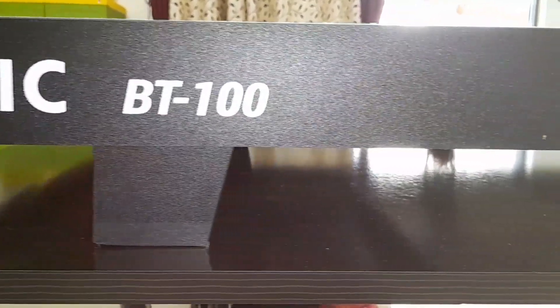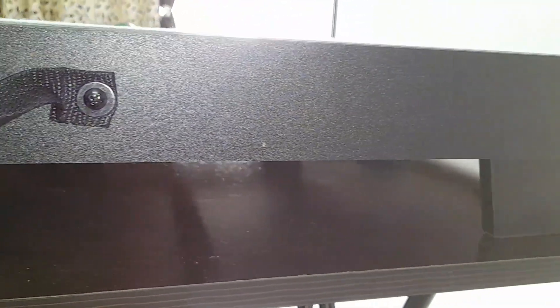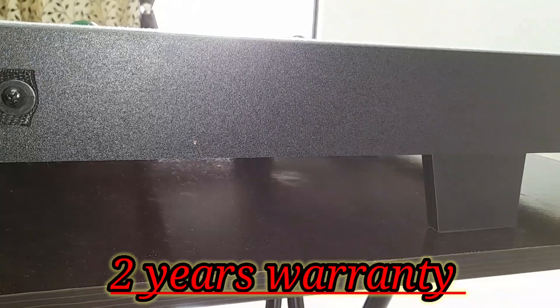The height of this cue pole is 12 cm, the cushion height is 6 cm, and the feet height is 6 cm. With this pool table, you also get a 2-year warranty.